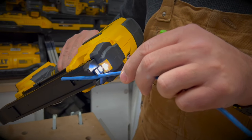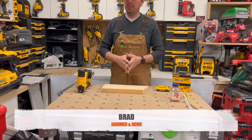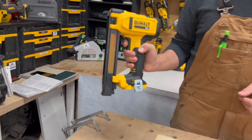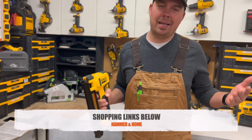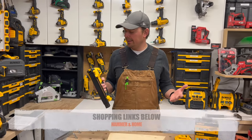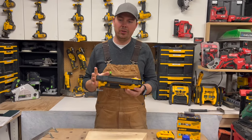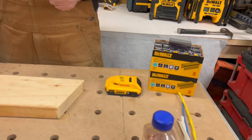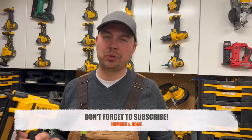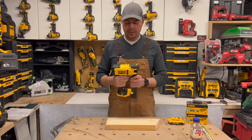Hey guys, Brad here. Today we're gonna take a look at DeWalt's cable stapler. I'm gonna show you how to use it and why I bought it, because I am a carpenter, and some other good goodies — what battery we should use, a new battery that I really love and all that kind of stuff. Before we get to the video, make sure you subscribe, hit that notify bell, give me a thumbs up if you like the video. All right, let's get to it.